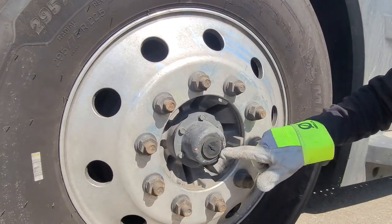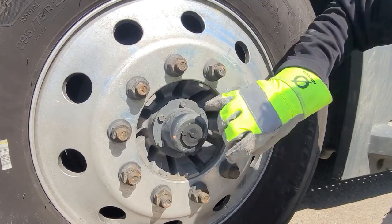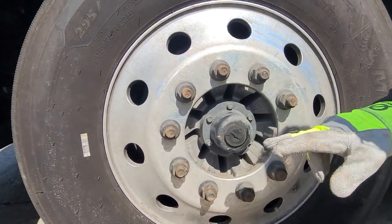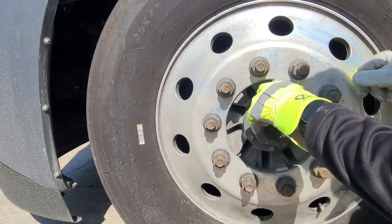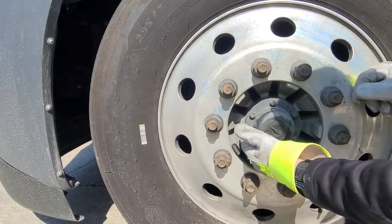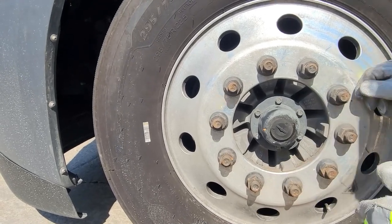We want to make sure that we don't see any leaking around the outside, we want to make sure the cap is there and in place, all fasteners are in place, and there's no leaking on the inside. Then we'll move on back to the drive tires.